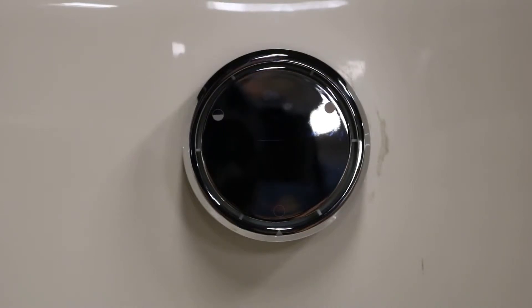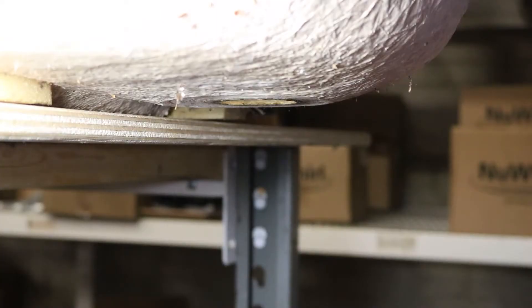Hey folks, AJ here. Today's product spotlight is on the deep soak drain and overflow made by West Brass, very popular in a lot of deep soak whirlpool bathtubs. We are a West Brass dealer and I want to show you how easy it is to install it in your whirlpool tub.